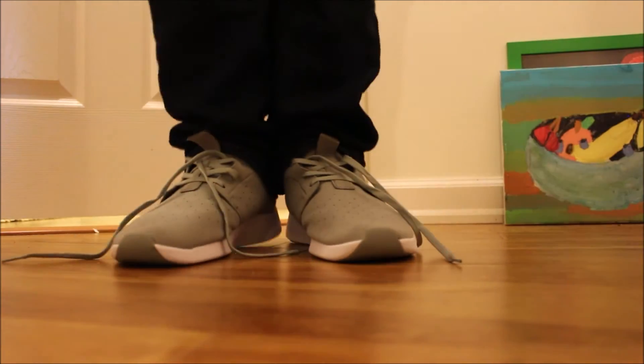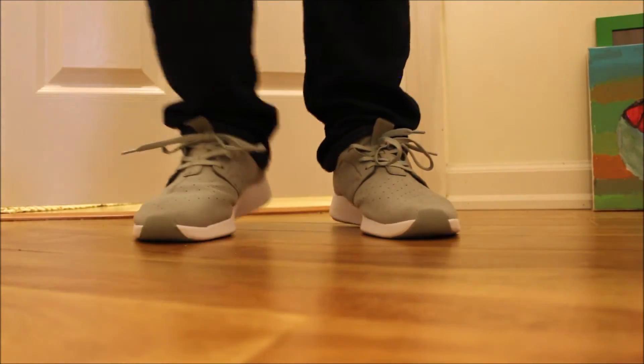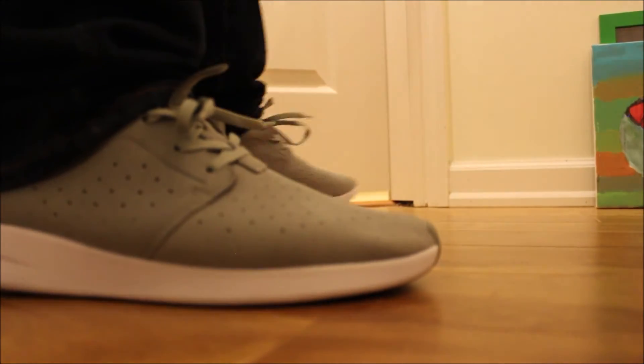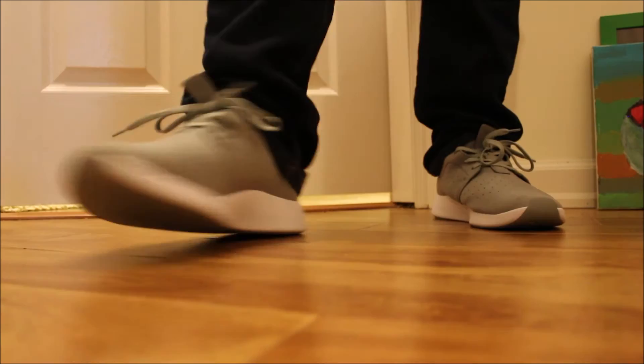This is the not-laced-up version. When I tap my heels the shoes will be laced. Ready? One, two, three. New shoes already laced up. I like them. I love these shoes — I'll probably get them again.